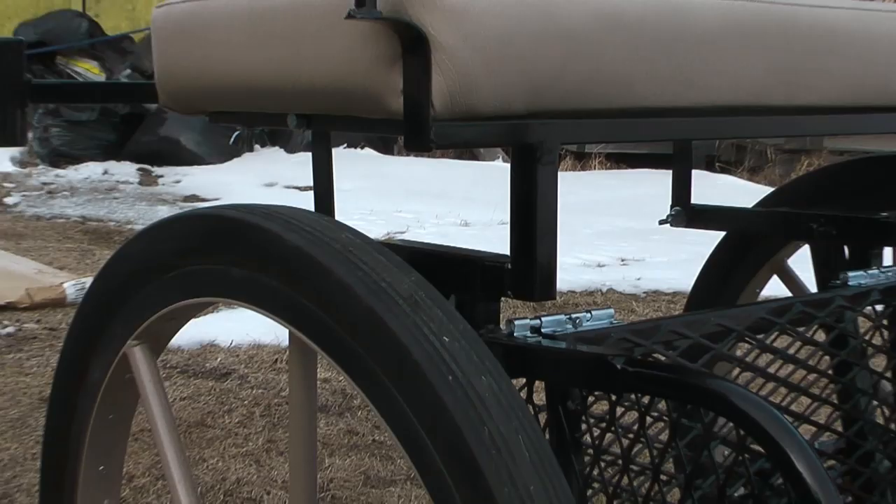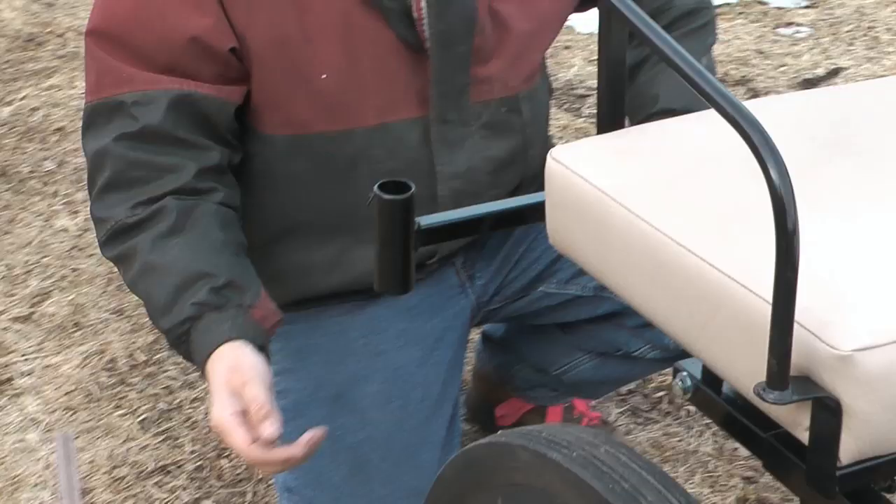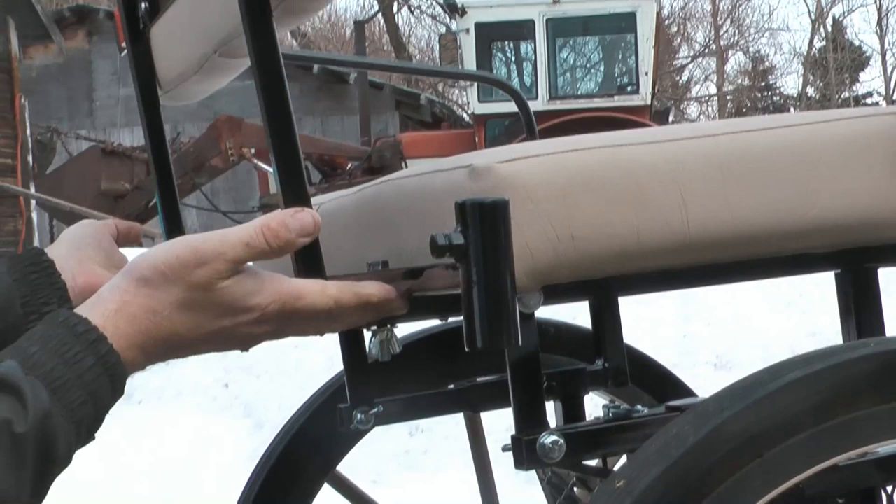This cart also has a carriage lamp holder on it. It has set bolts that clamp the lamps in place, and it's also quick to detach — it has a wing nut on each side. You can loosen these wing nuts off and then lift the whole carriage lamp bracket right off.